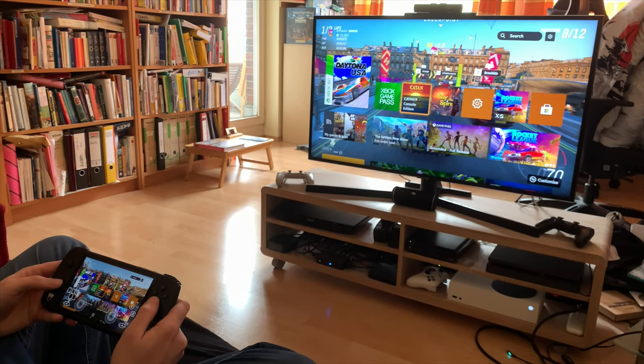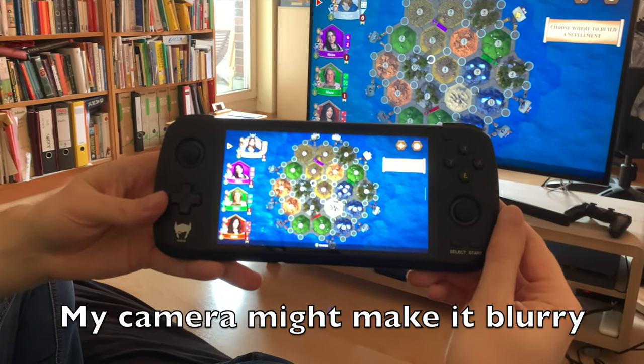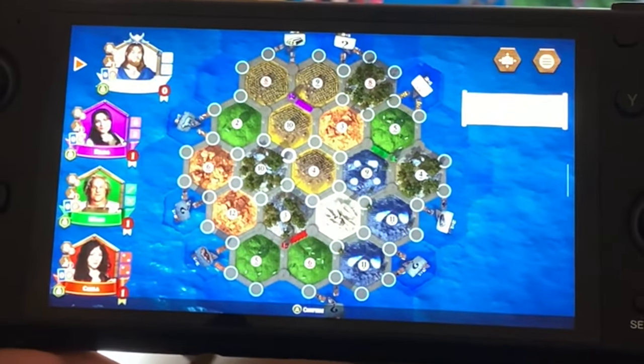I'll just show it quickly in Catan. You can see many details here in the picture and it looks crystal clear, whereas the native Xbox app will look very blurry.